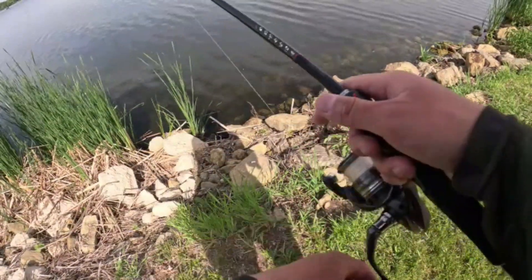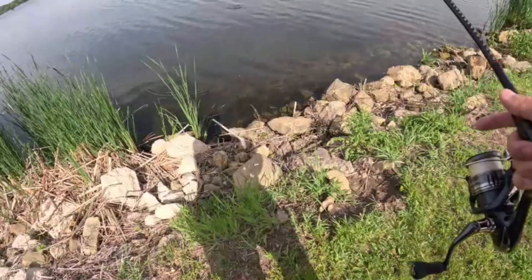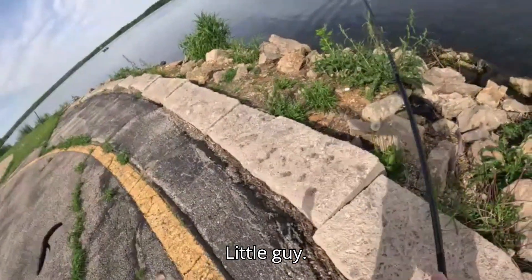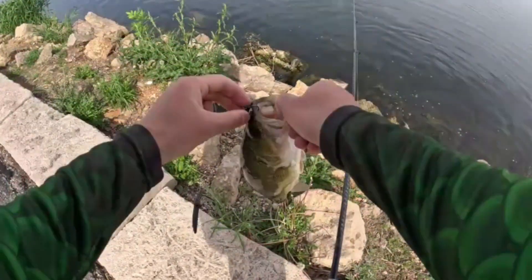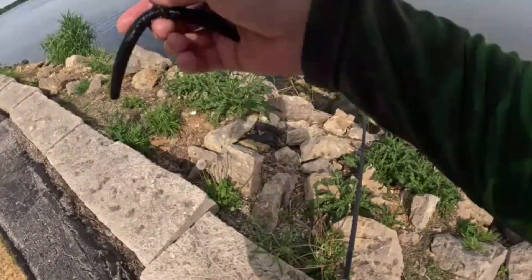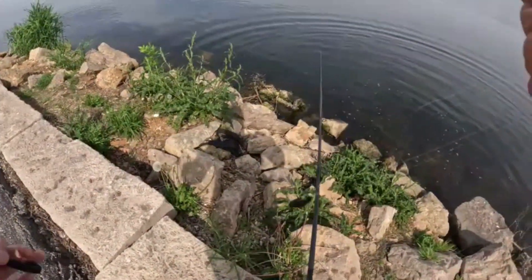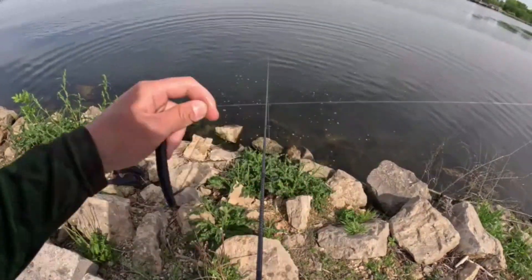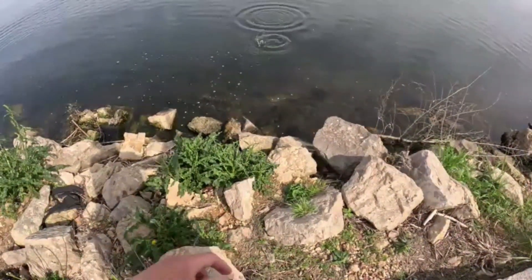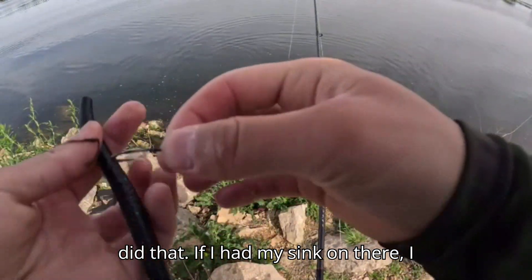Got em! Whoa — what the heck, it's a crappie that had it! I guess I got another one — little guy, not a biggie, but it is a fish. Let me get this mess out here. My sink was off of there, that's why that happened. If I had my sinker on there I probably wouldn't have done that.